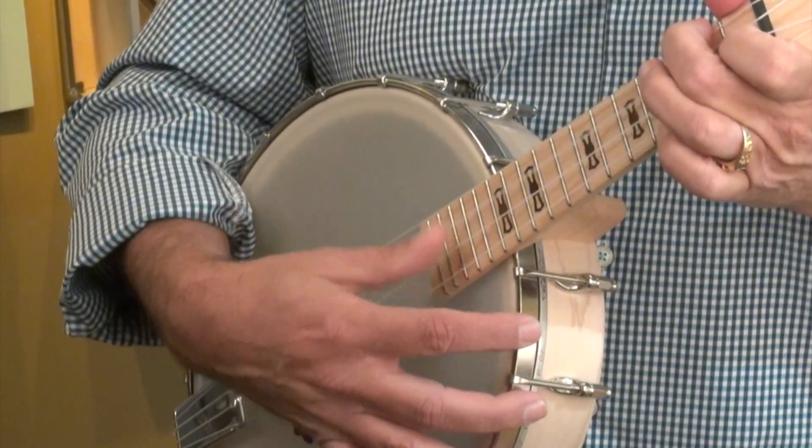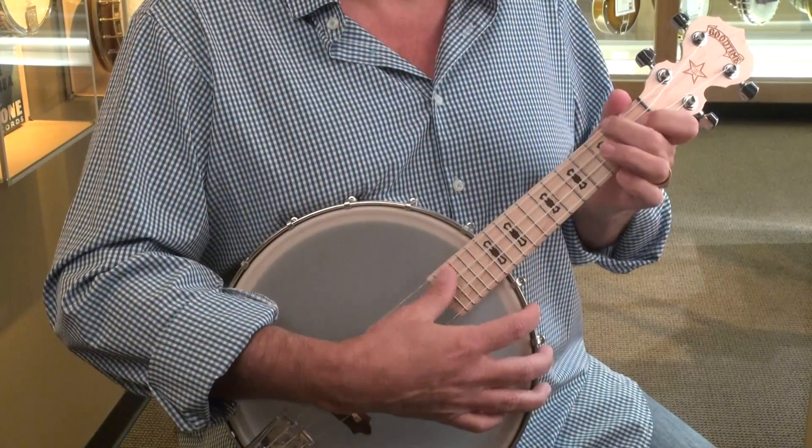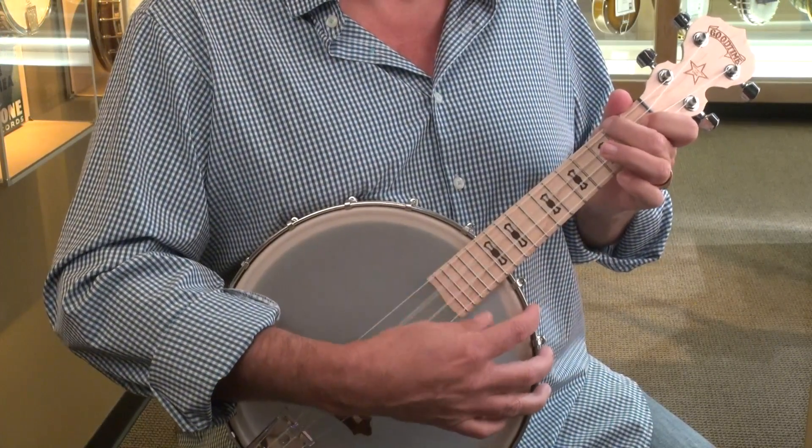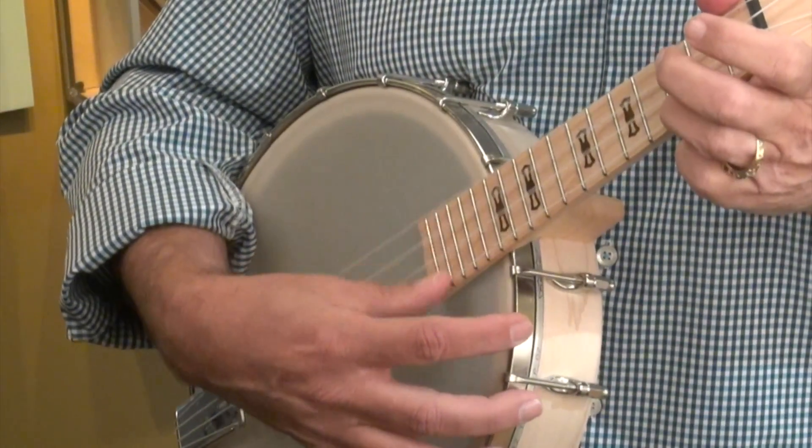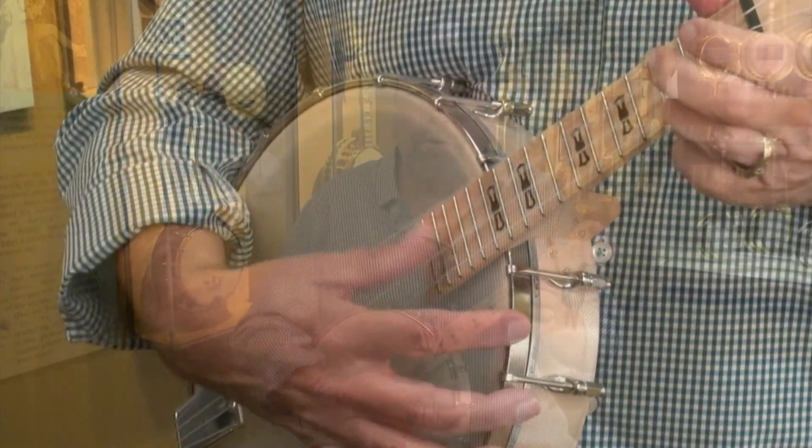When skies are gray — back to C. You'll never know, dear — back to F — how much I love you — back to C. Please don't take my sunshine away — F — back to C.